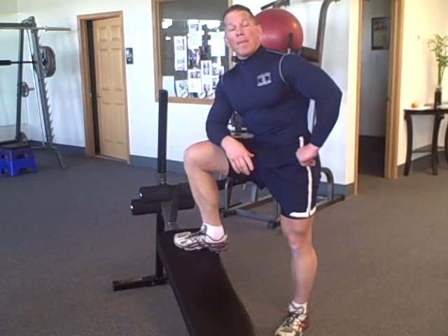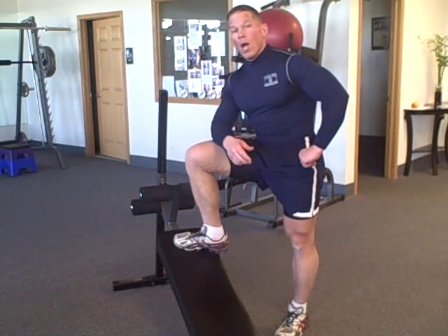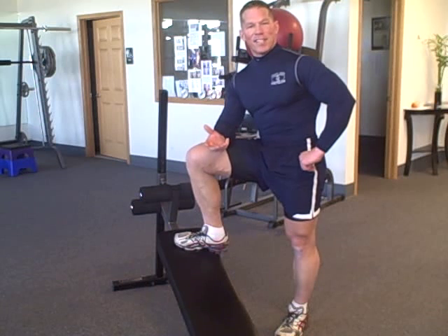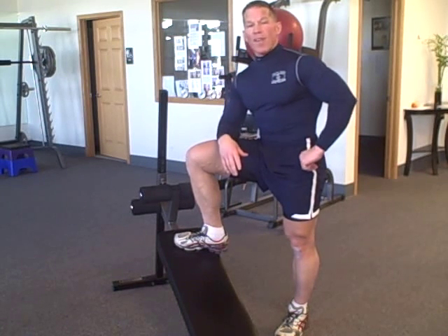Hello there, Darren Steen from Amazing Abdominals and FatlossLifestyle.com. Here today in my fitness laboratory in Chicago, bringing to you one of our best amazing abdominal exercises. This is one of the most incredible ab exercises I've ever done — I just created and tweaked the technique. It's fantastic.